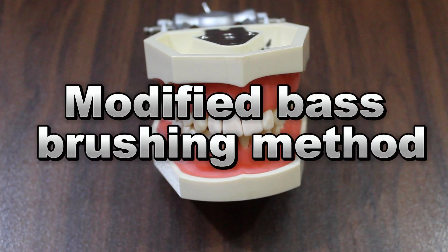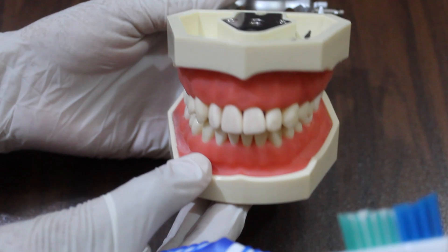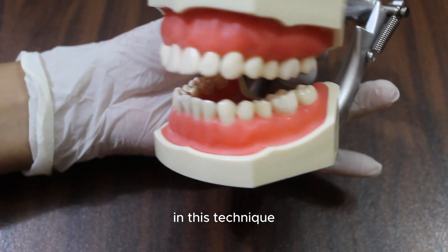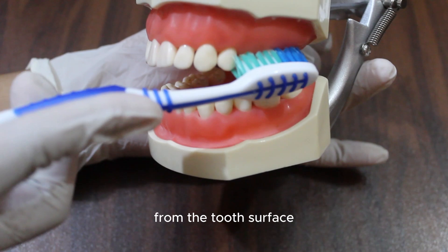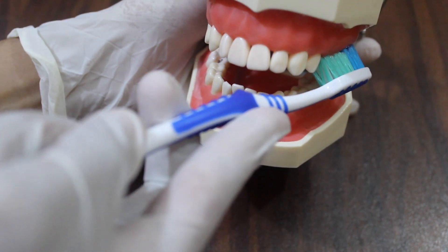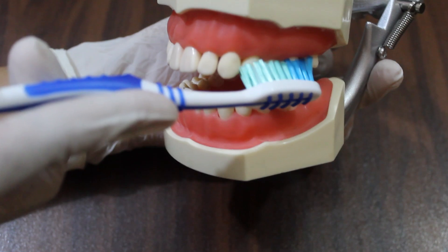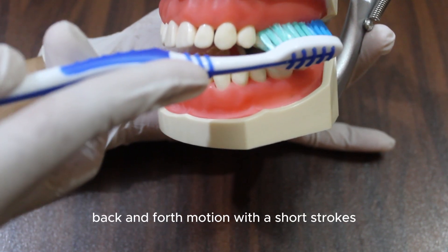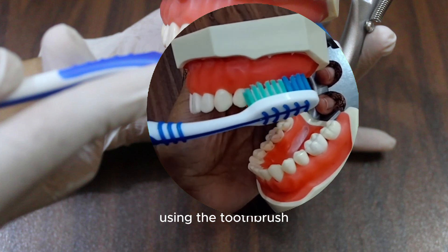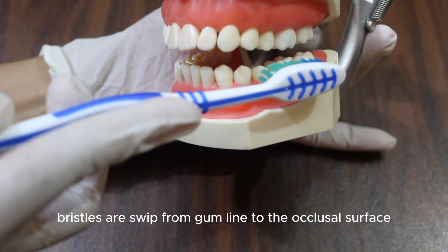Modified Bass Brushing Method. In this technique, the bristles are placed at a 45 degree angle from the tooth surface. Start a vibratory back and forth motion with short strokes. You can also make some small circles using the toothbrush. After then, bristles are swept from the gum line to the occlusal surface.